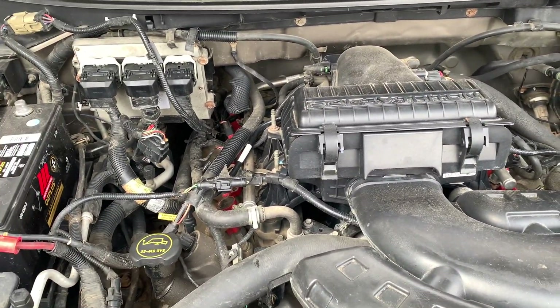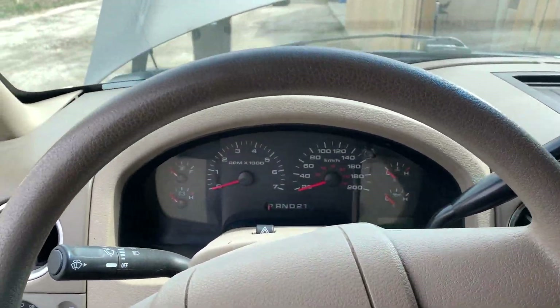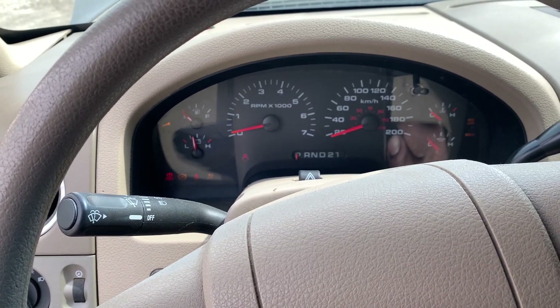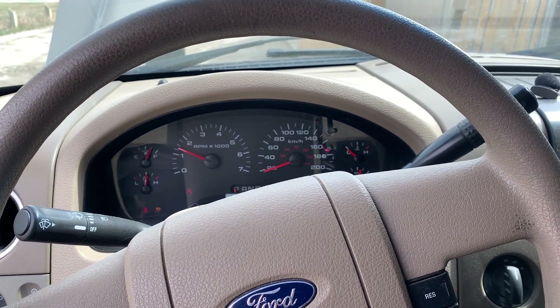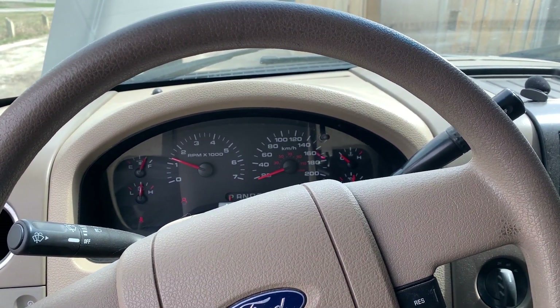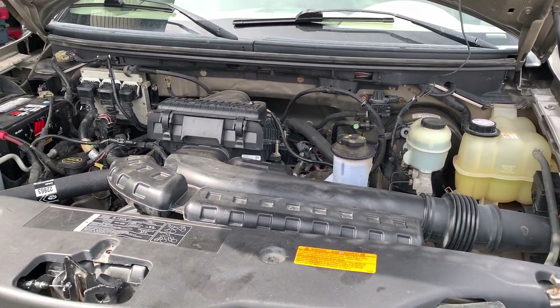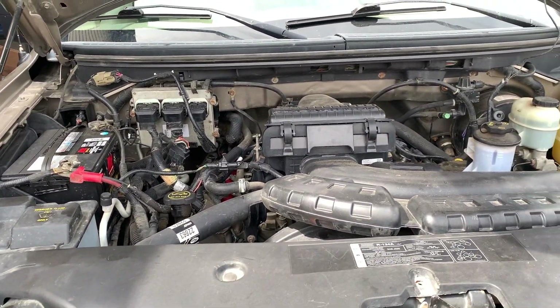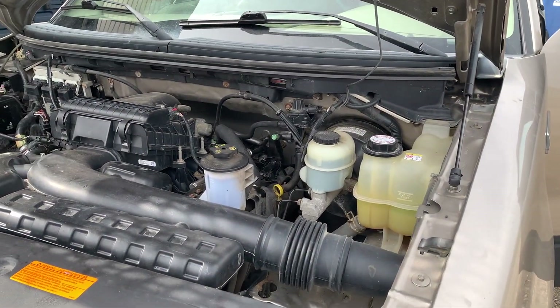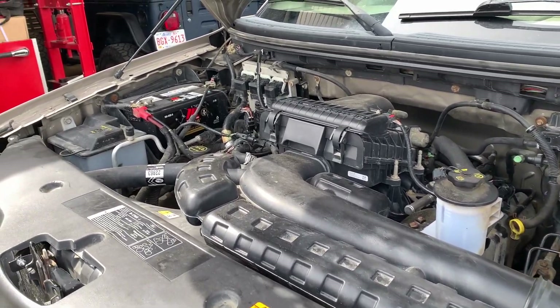If everything looks good, reattach your battery. Moment of truth — see what happens. There you have it, brand new Ford OEM plugs installed, and it seems like it's running smoother too.